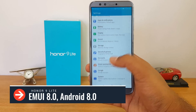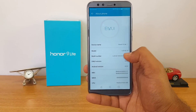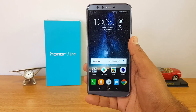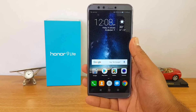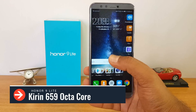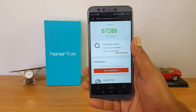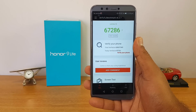On the software side, this device runs EMUI 8.0 on top of Android 8.0, which is one of the good aspects. EMUI comes with a lot of features and modes — it's one of the better custom UIs in this price segment. The processor is the Kirin 659 octa-core chipset, the same seen on the Honor 7X and Honor 9i, with a benchmark score of 67,286.